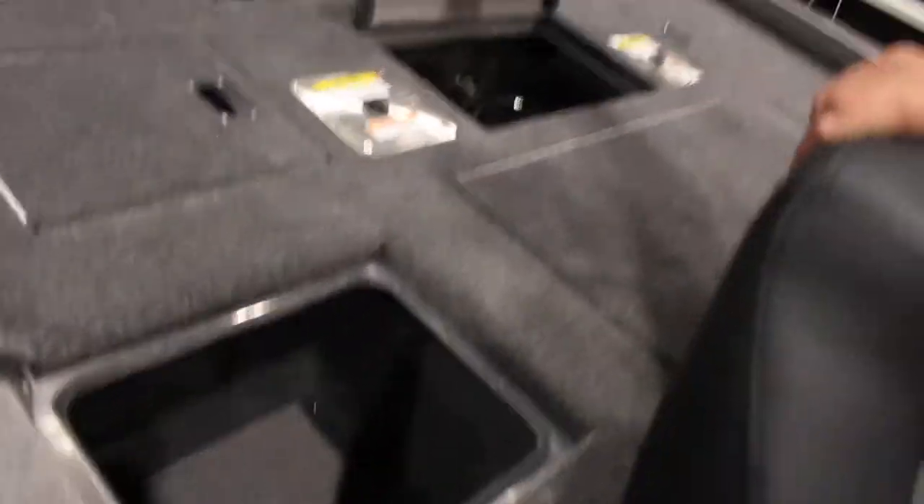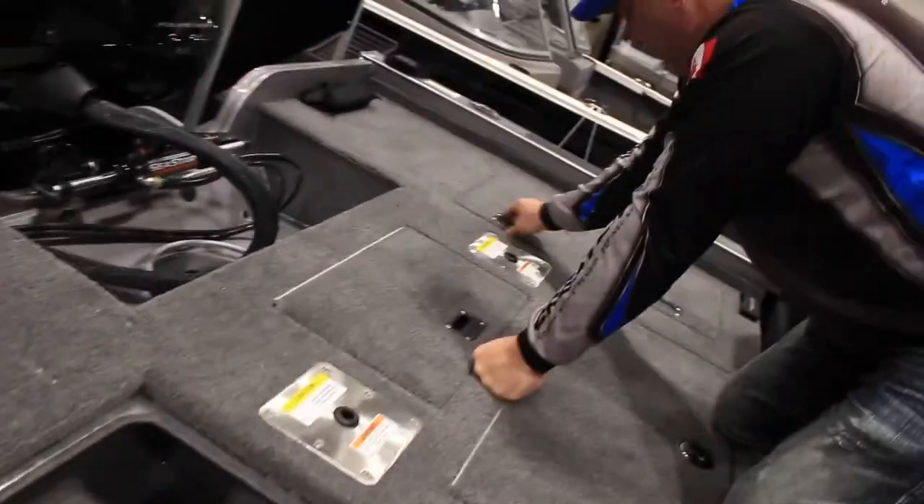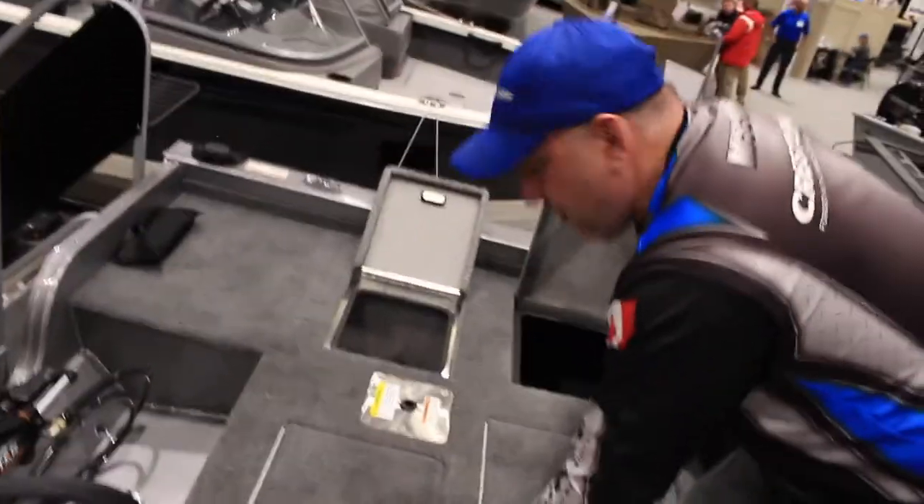And we'll go with the storage — lots of storage. This is to get into your battery compartments. Storage, storage, and storage.